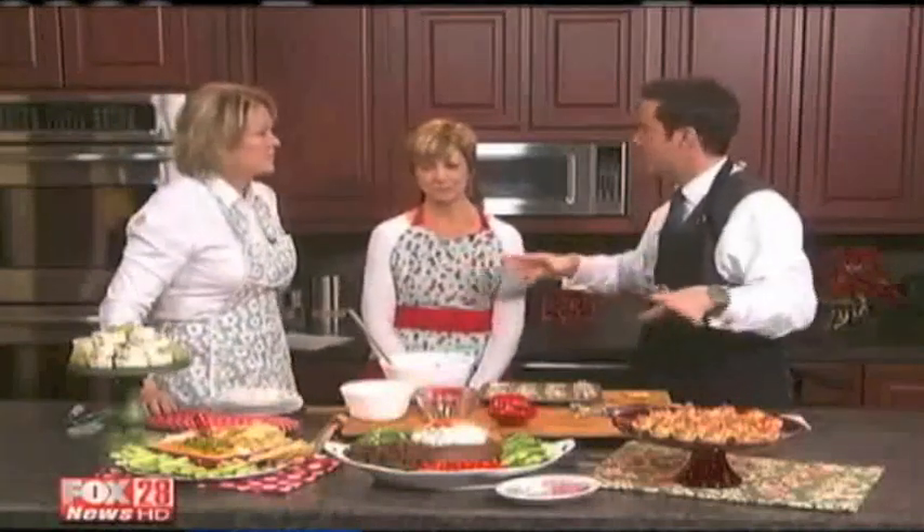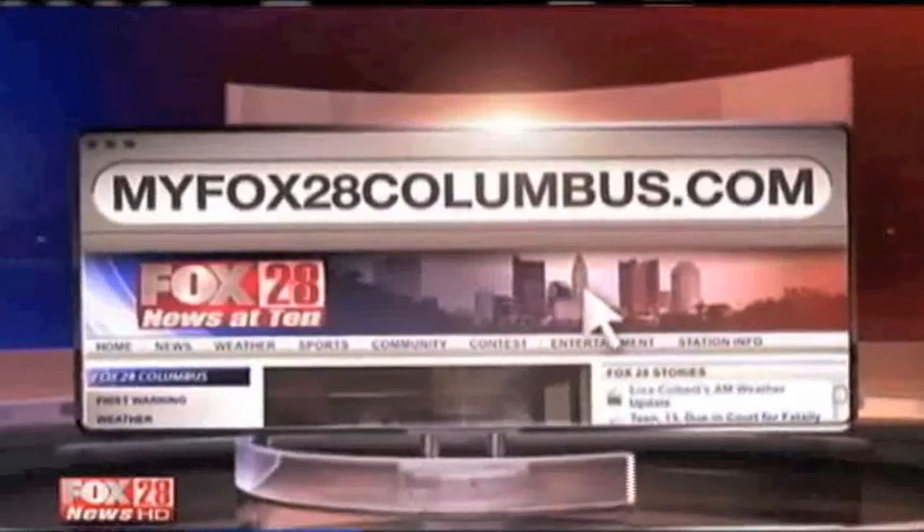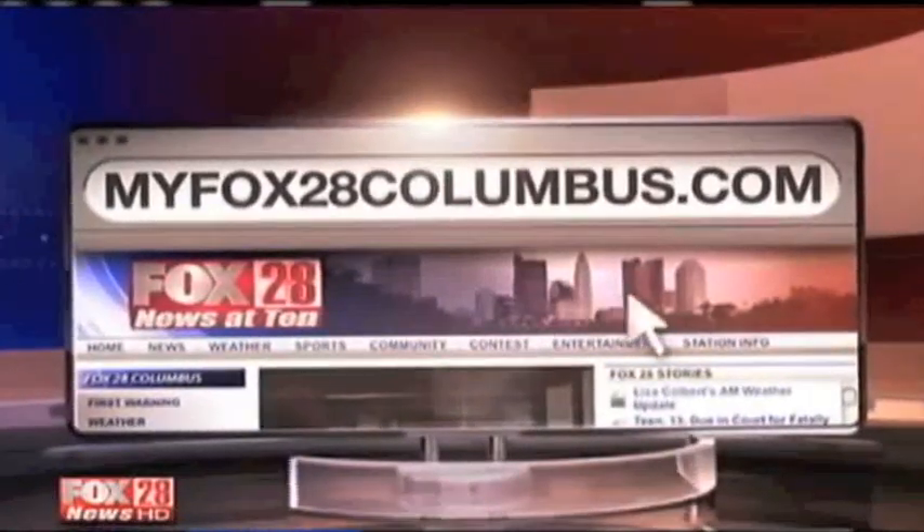Are these recipes available in your books? Absolutely — and thousands more recipes on our website at gooseberrypatch.com. Thank you so much, ladies — always a treat to have you in the kitchen with us. These recipes and more are on our website; go to myfox28columbus.com, click on Good Day Columbus, and then click on Fox 28 Recipes.